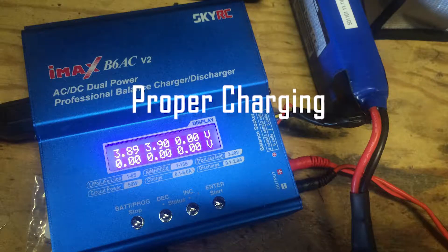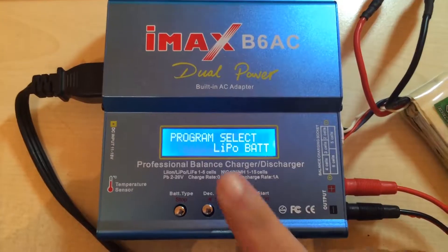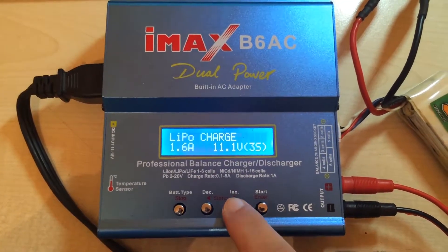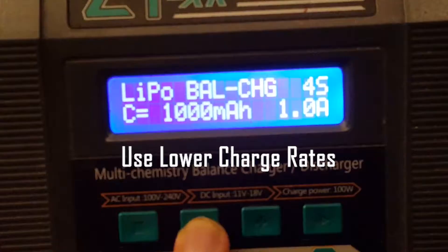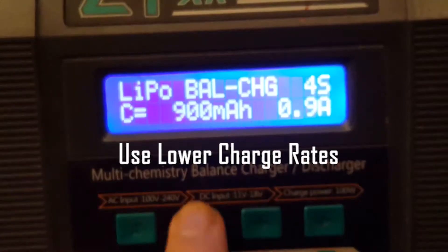Learning how to properly charge your LiPo batteries is the first step in proper battery care. While many modern chargers are a smart design that automatically uses the best charging rate, some let you change this setting. Higher charge rates can decrease the life of a battery, meaning fewer flights over the long term.